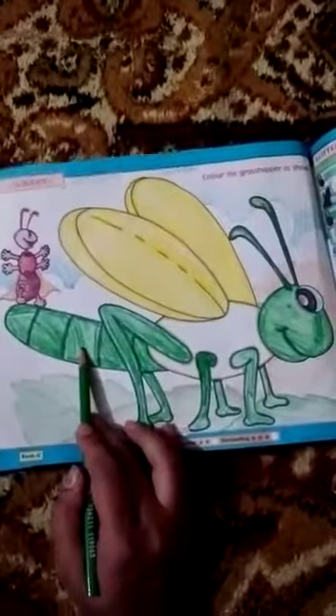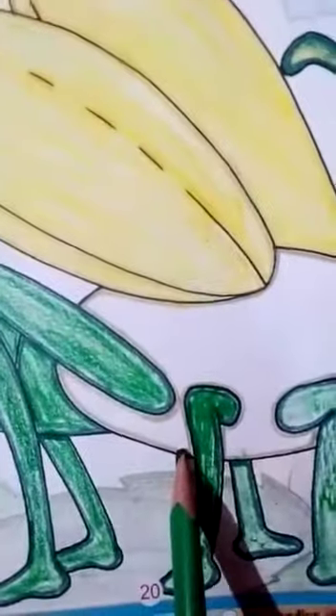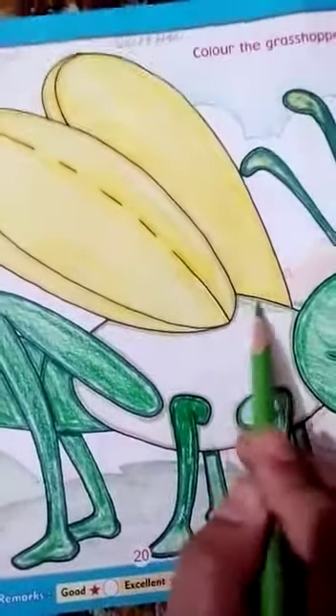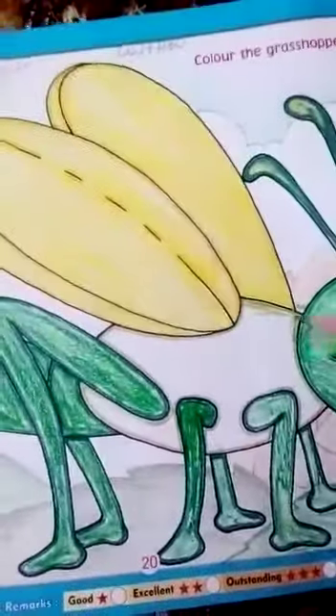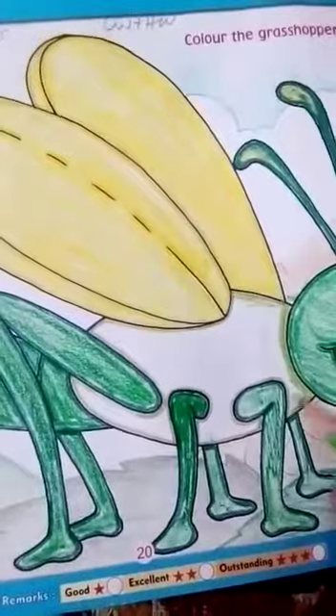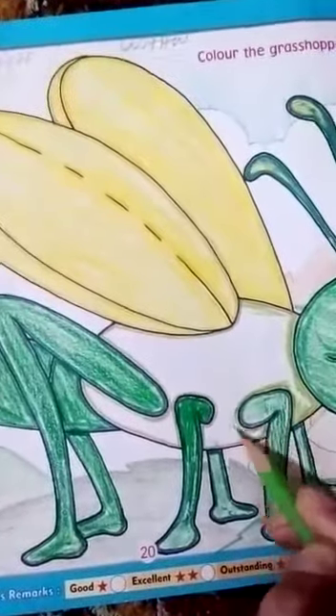Complete the green color. Now look at the next color — light green. Take the light green color and color in the body. First draw the outline, then color the body.